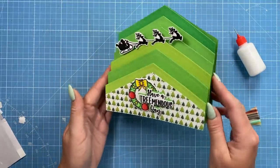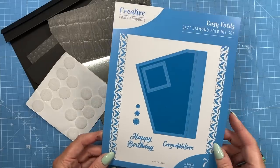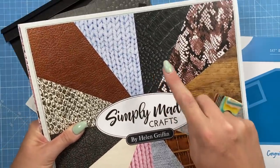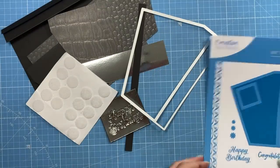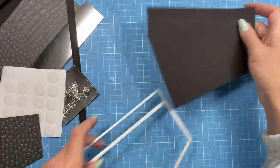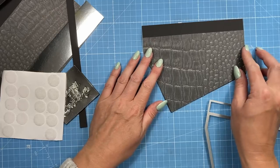For this card I'm using the 5x7 Diamond Fold, and I thought it'd be nice to turn it into a designer handbag. I've taken the leather look paper from the Textures Card Pack by Simply Made Crafts, and I've cut the main die in black card, then cut it again in the leather look but trimmed off the tab so I can just stick that directly onto there.